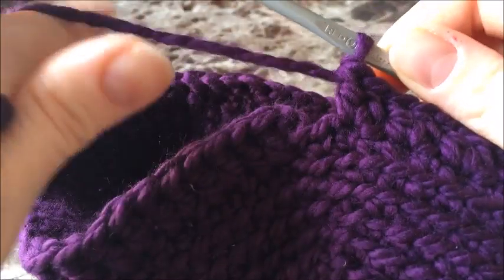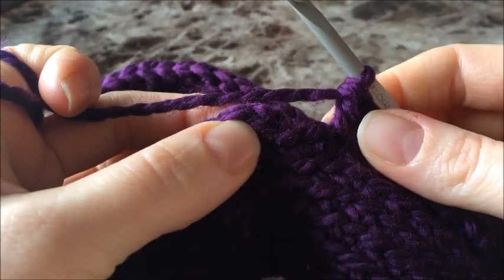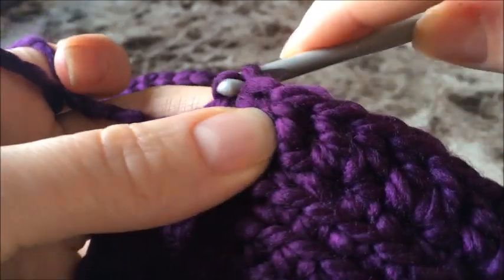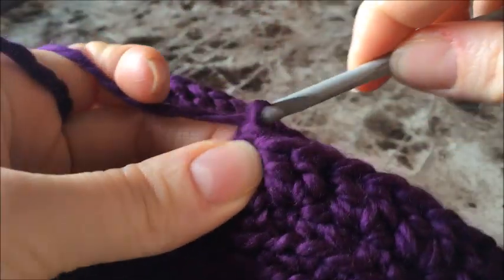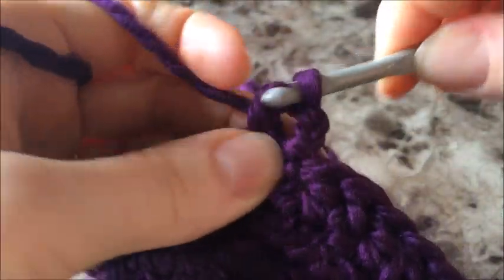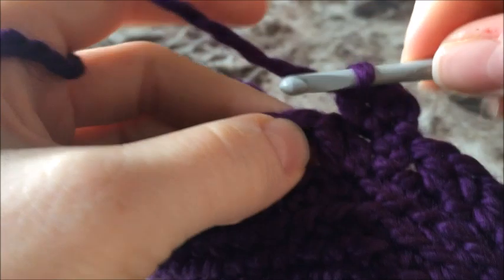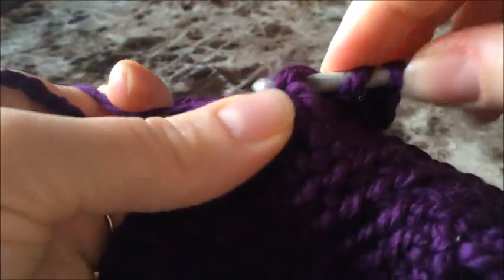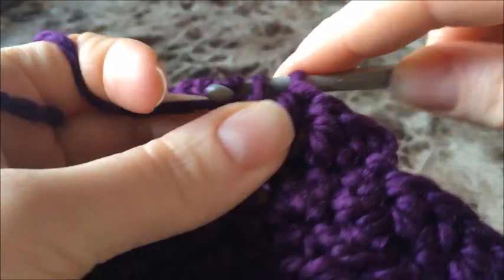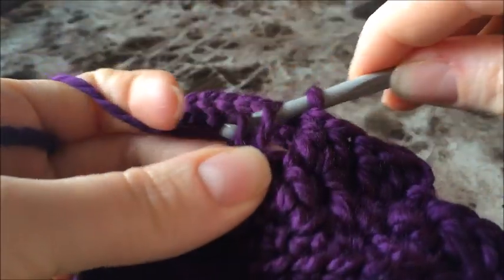I've just finished my round of double crochets — two in a stitch, skip one, two in a stitch. We're back at the start and we're going to close this round by doing a slip stitch into the top of our chain two. Then chain two again, and in that very first stitch do two double crochets. Skip a stitch and do two double crochets in the following, all the way around, closing with a slip stitch in the top of that first chain two.